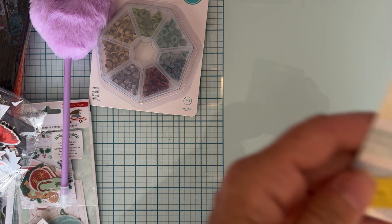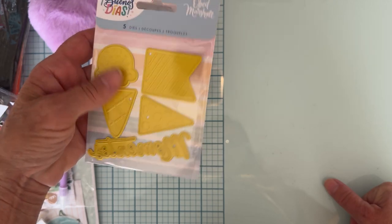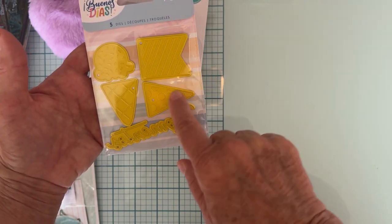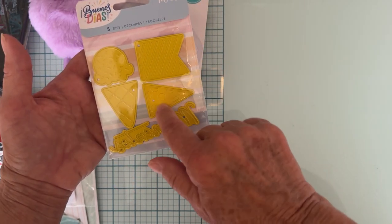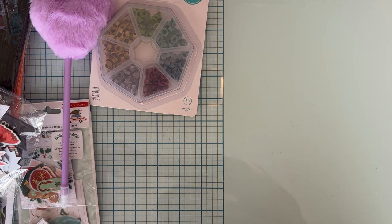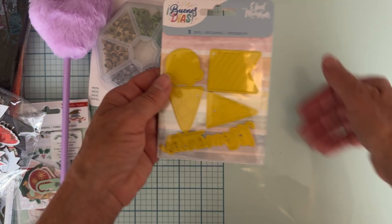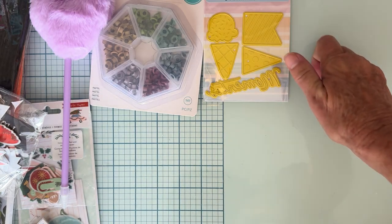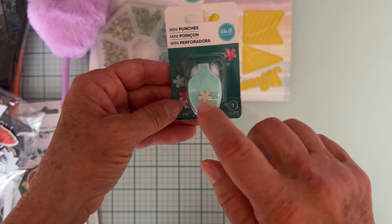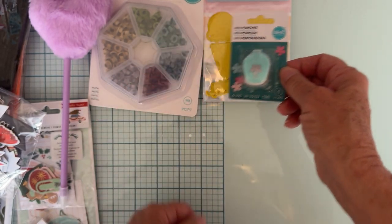I don't hardly buy any dies because I'm pretty exclusive to Scrap Diva, but I did find this little ice cream die because I don't have one. It's got a couple of banner pieces and you can layer or use different bases, and I think it says 'Moments' on it. I also grabbed this teeny tiny little punch. I have a tiny flower punch I use all the time but I think this one is even tinier, so I'm going to try it out for some teeny tiny flowers.